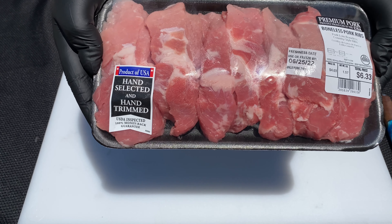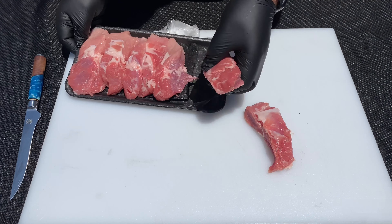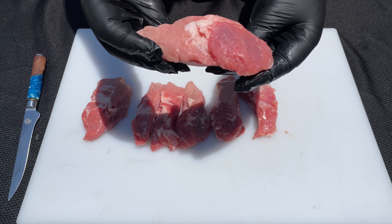Now let me show you what we've got to do to get these Country Style Ribs ready for the smoker. I went to my local grocery store and picked up a pack of Country Style Ribs. It's very rare that you really have to do a lot of trimming to these ribs, but if you have anything hanging off or any extra thick fat, you can trim that off with a knife.